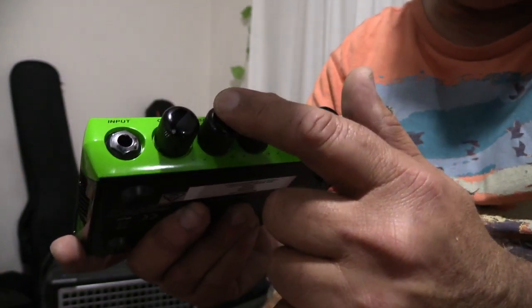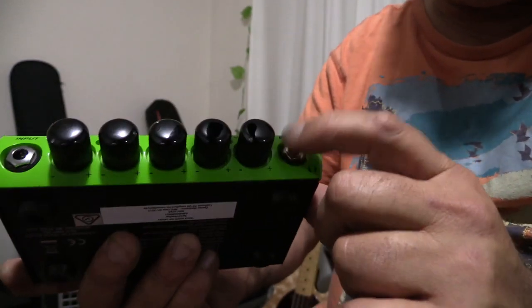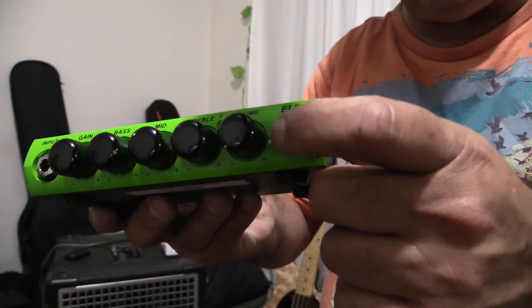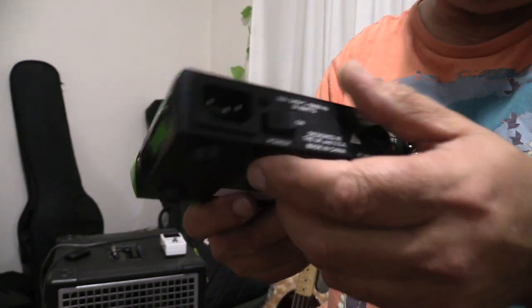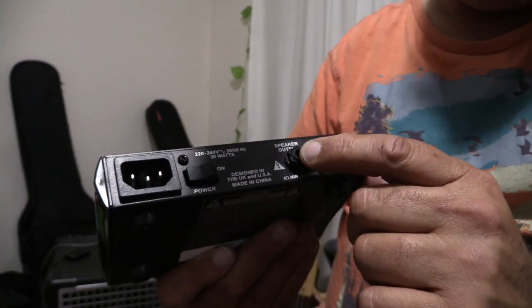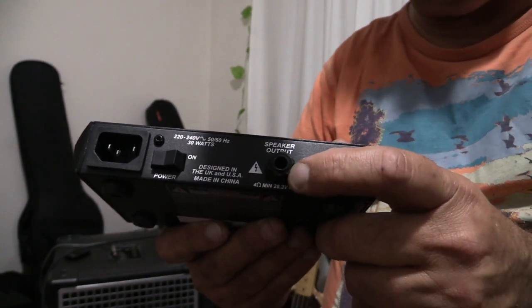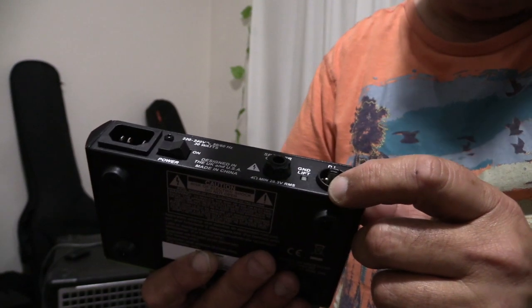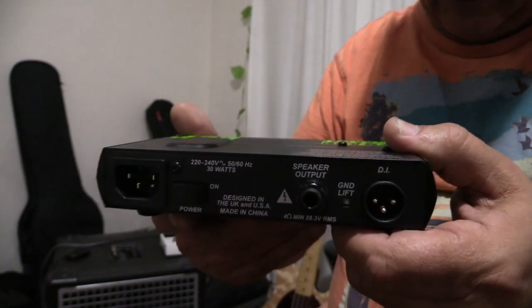It has the regular controls: the input, a gain control, bass, mid and treble, and volume. It's got a headphone jack — worth pointing out that it's a full-size headphone jack, not the mini one. Around the back you have your power input, the on/off switch, and your speaker output, which in this size amp is going to be a jack because you can't fit a bigger connector there.